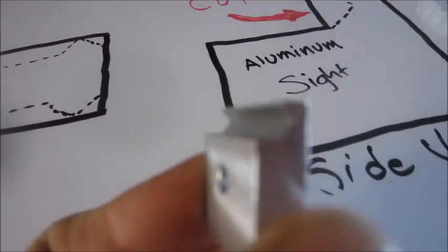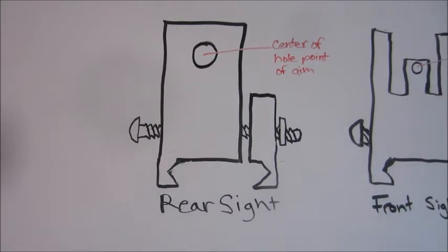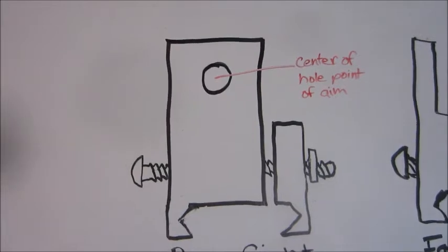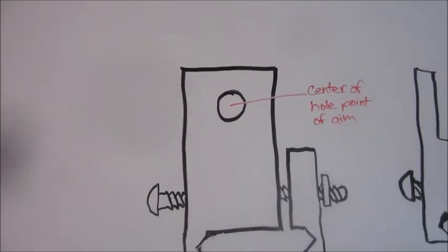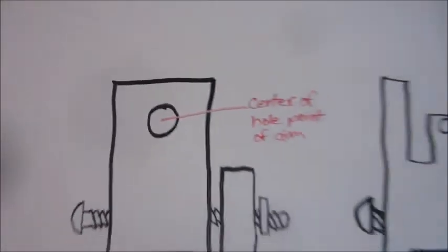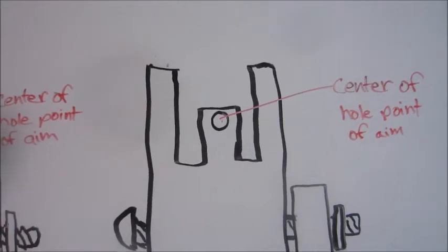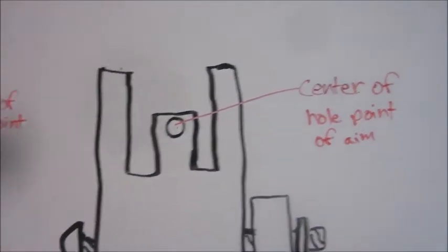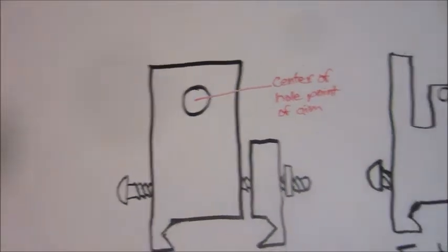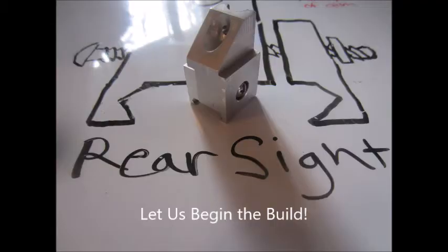So this is the design I went with. This is the rear sight — that's a straight-through hole right through the aluminum, and the point of aim would be right through the dead center of that hole. And here we have the front sight — same thing. I have a hole right in the front post, in the front blade, and in the center of that hole is the point of aim. The idea is you line up that hole and that hole, and that would be your point of aim, right through the middle.